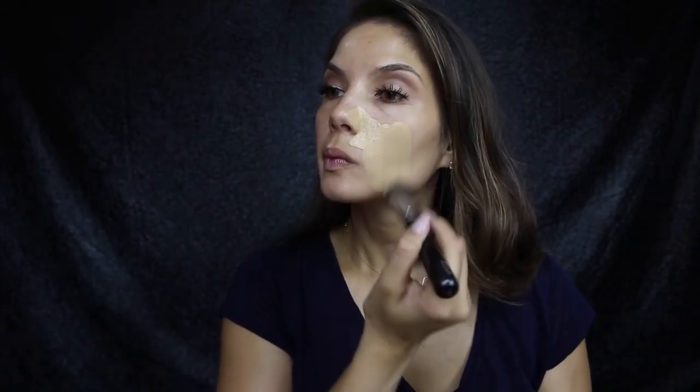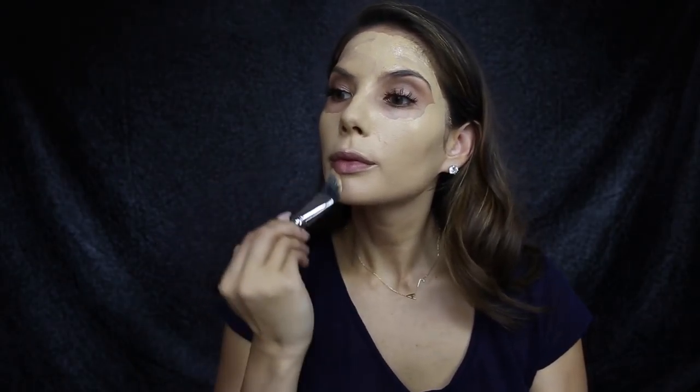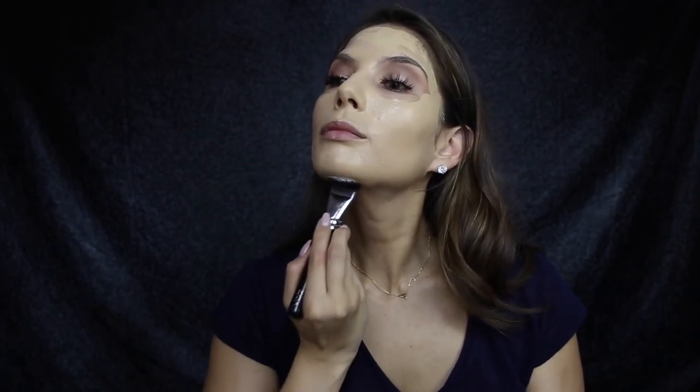Now I'm going to move on to the skin. For foundation I'm using Charlotte Tilbury's Magic Foundation in the color six. Because we are going for that really glowy dewy look, I'm going to apply Kevin Aucoin's Celestial Skin into my foundation. I'm using a 112 face curve brush from Zoeva, and once that's all applied you want to use a beauty blender to blend it all out.